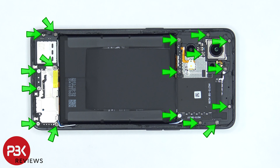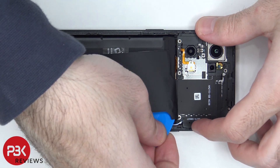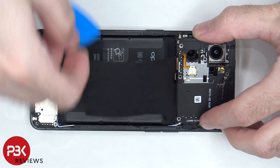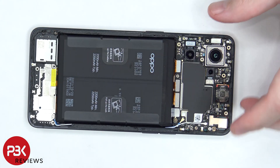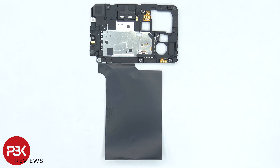There are 17 Phillips screws that need to be removed. Now the top cover can be lifted up and removed. The NFC antenna is located in the center, as well as a large graphene film to help transfer heat. The LED flash is located here, and there's also an antenna flex cable to the right of the NFC antenna.